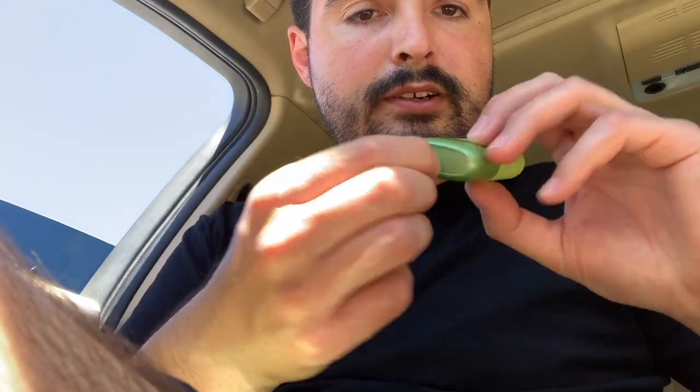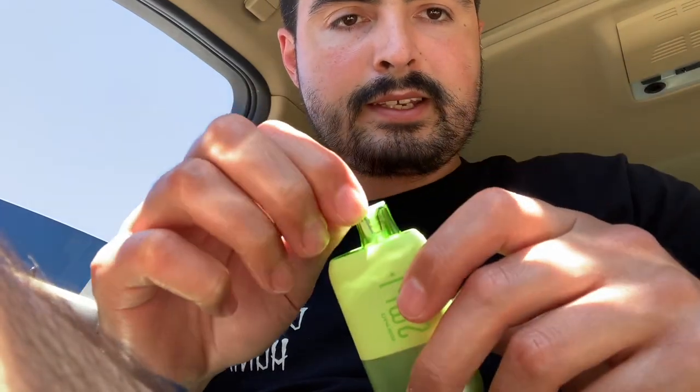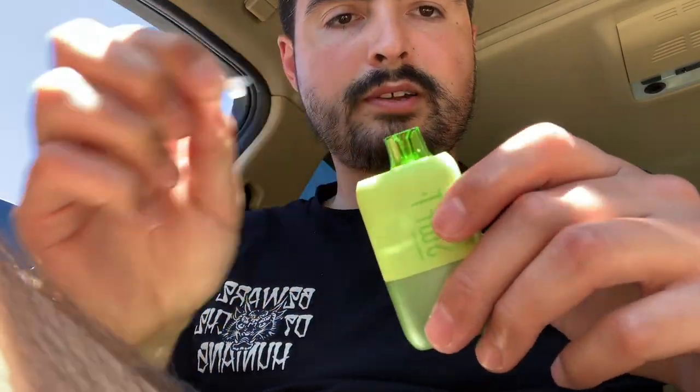So we got the little sticker on the bottom. I forgot to mention, there's no adjustable airflow on it. It is what it is, but it's still a nice draw. Ooh baby — sour apple, Granny Smith apples.